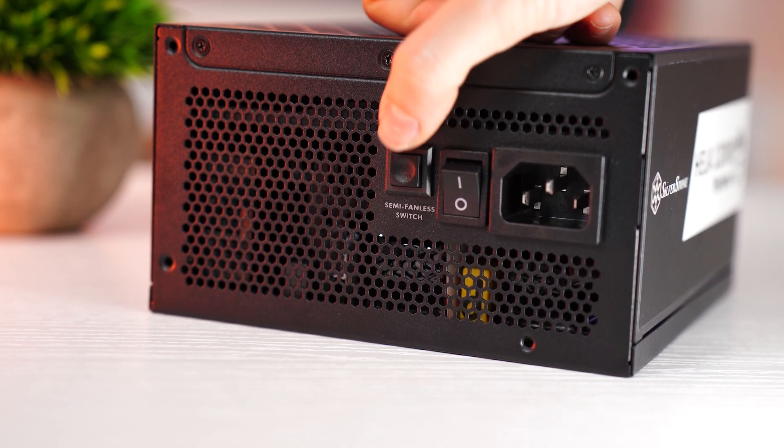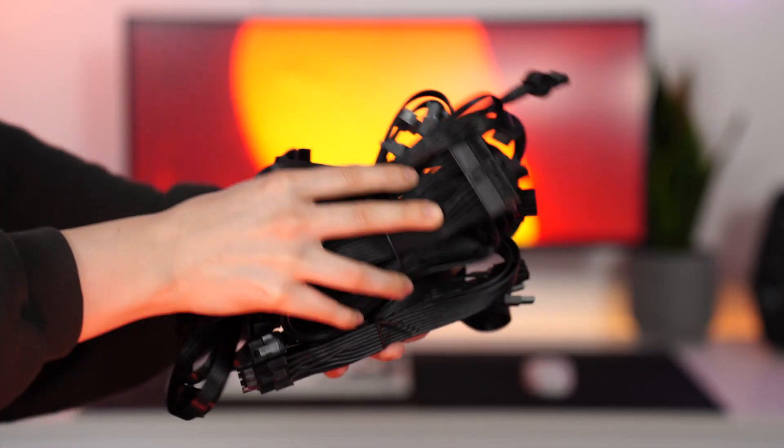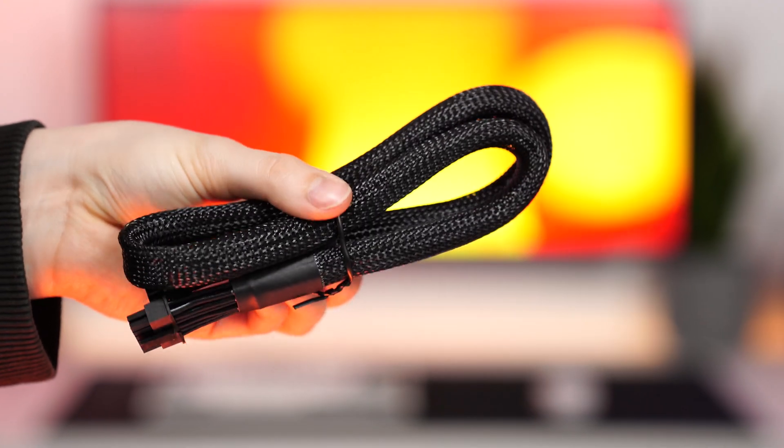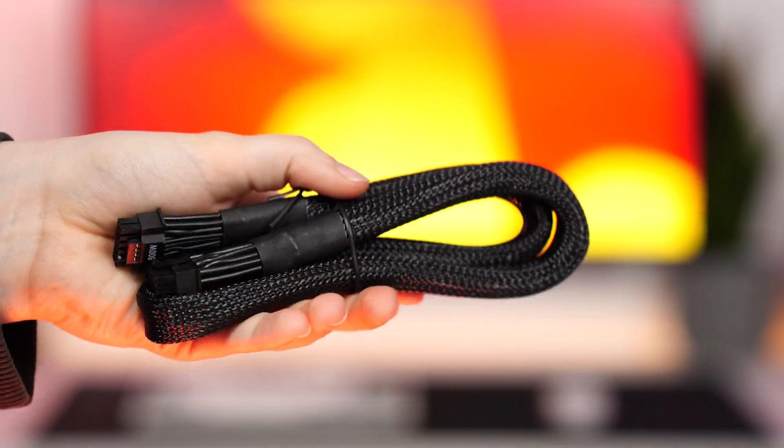This also has a mode they call the semi-fanless switch, which is a switch on the back of the power supply. Once you click that switch, it does not actually remove part of the fan — it just increases the load on the power supply before the fans kick in. A better name would have been something like 'low speed fan switch.' As for sleeved cables, the only cable that is sleeved is the 12-volt high power cable.